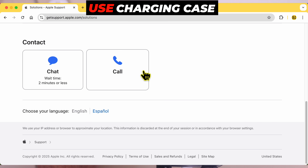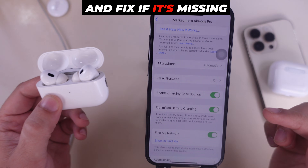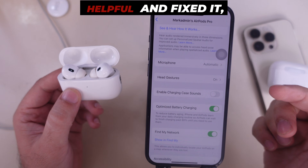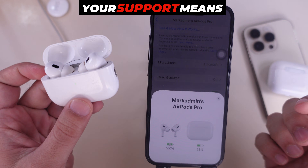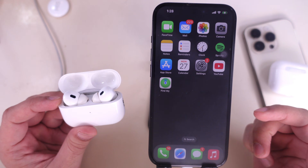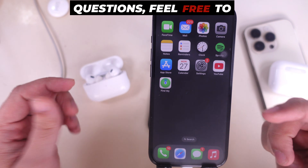That's all the ways to use charging case sounds and fix if it's missing or not showing. If you found something helpful and fixed it, please share it with everyone — your support means the world to us. If you have any questions, feel free to comment below.